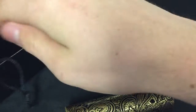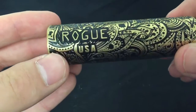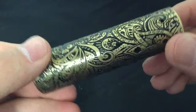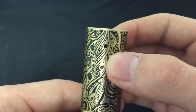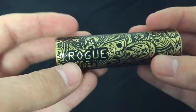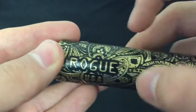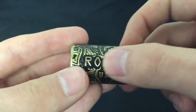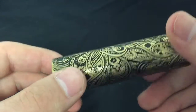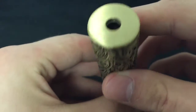Here's the mod. This is a Rogue engraved mod, got it in brass. This thing is nice. It's got vent holes up here, if you can see those. Overall, this thing is a really nice mod. It's engraved — this is really deep engraved, the Rogue part. Wow. It's a hybrid mod, you can see in there.